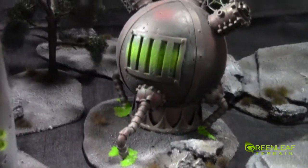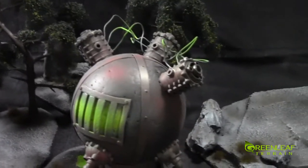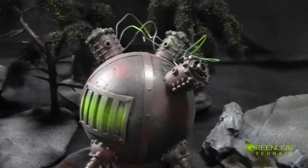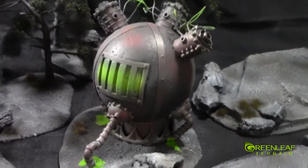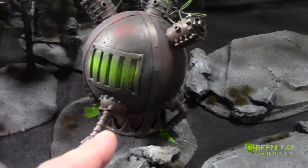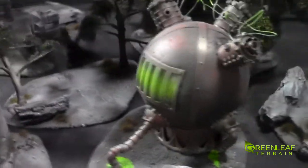It's made from a foam ball, some Pegasus hobby pieces, wire, plastic card, a juice container, and a bunch of other pieces on these guys.